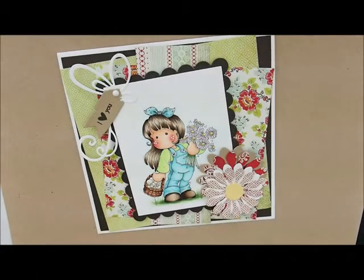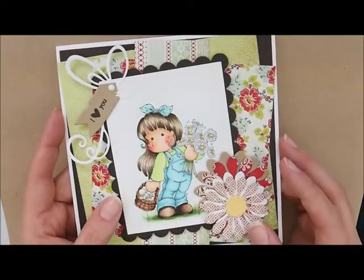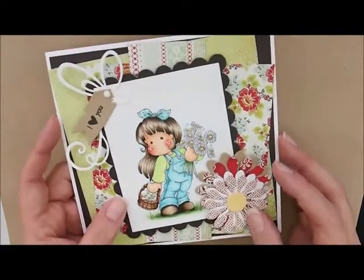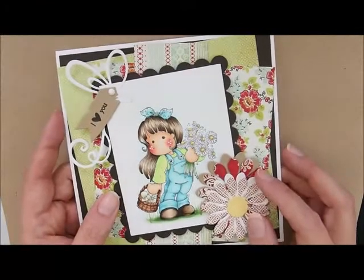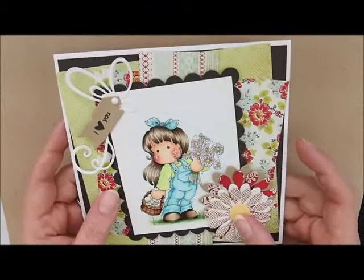Hey, thanks for joining me to color. Today, we're going to be working on this adorable Magnolia image called Tilda with Daisies and Mushrooms. Isn't she fabulous? I love her. I love these little overalls. I will put a link down in the description box to the card kit and all the supplies that I used for the card.